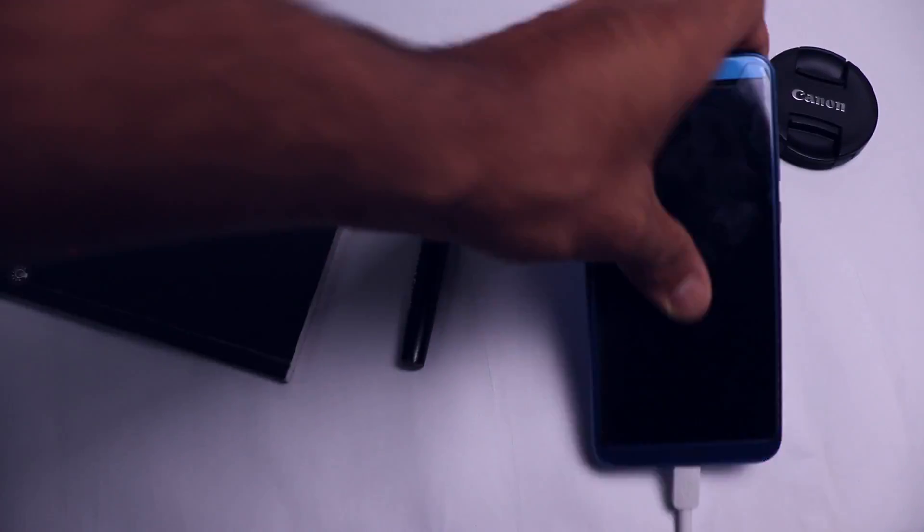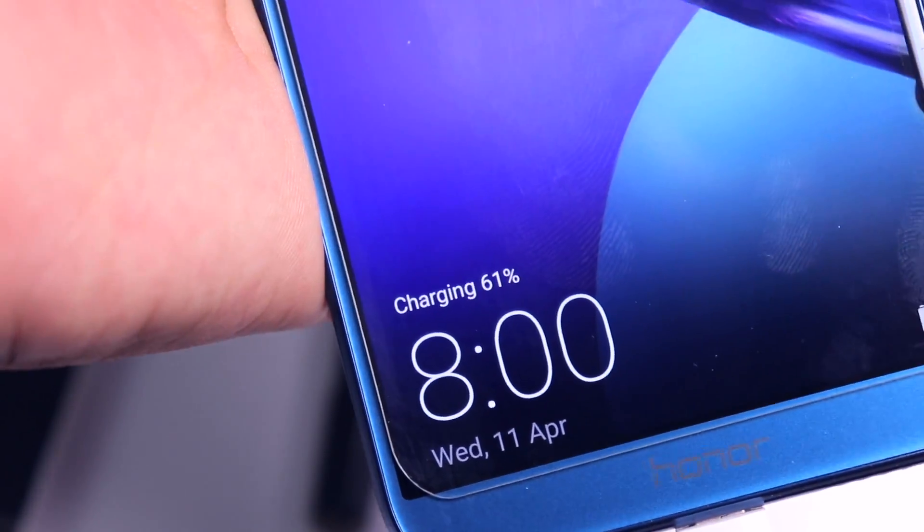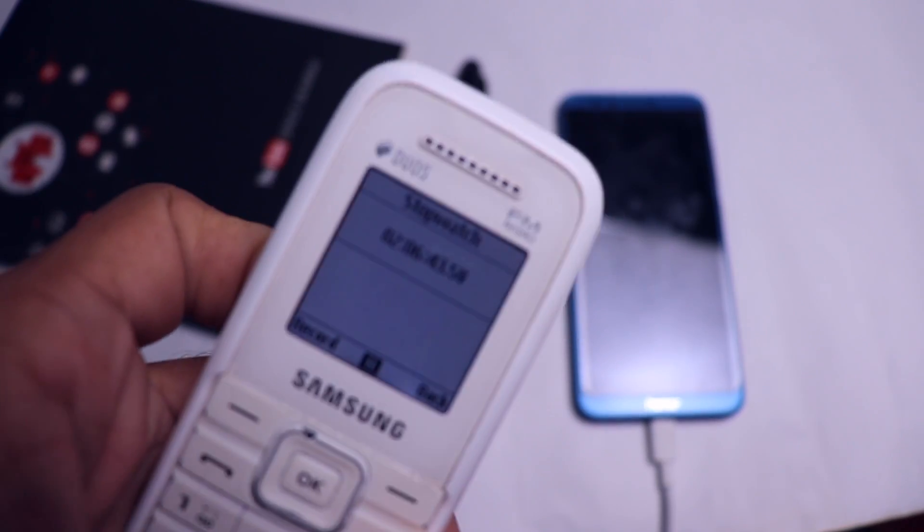It's been one hour and 30 minutes — one and a half hours — and the phone is at 61%, which is quite slow in my opinion.